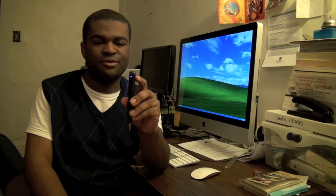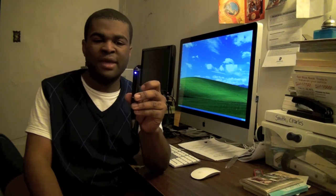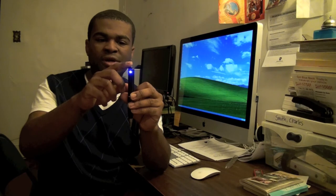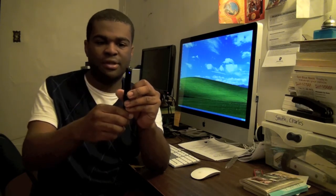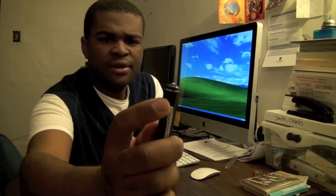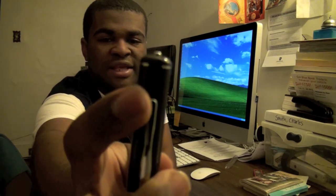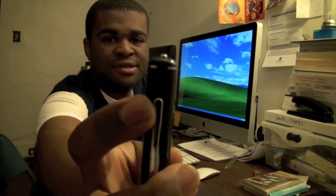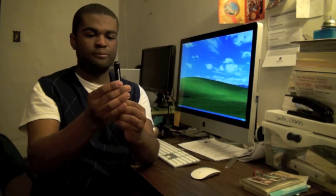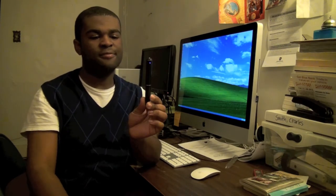Now the light is blue, meaning it's in video recording mode. It's just a one-touch record and one-touch stop button. You may see a little tiny hole right there — that is the video lens. Pretty awesome, isn't it?